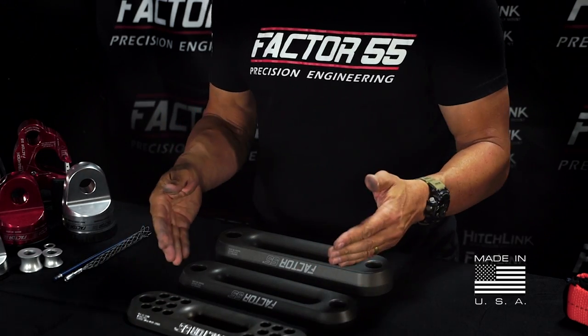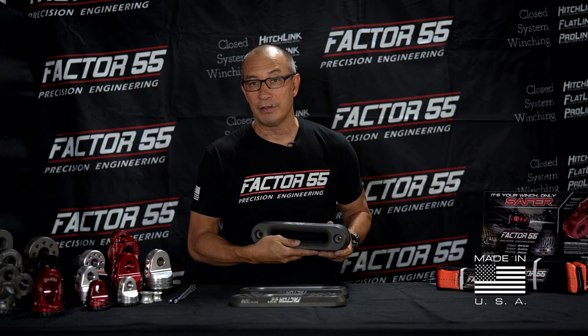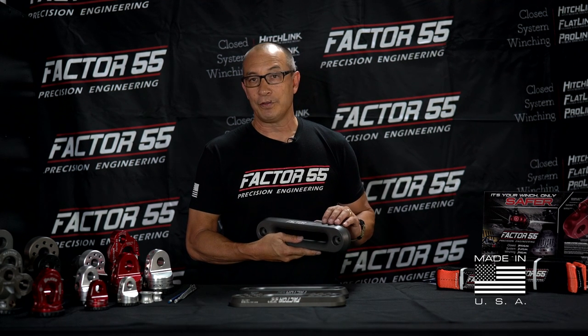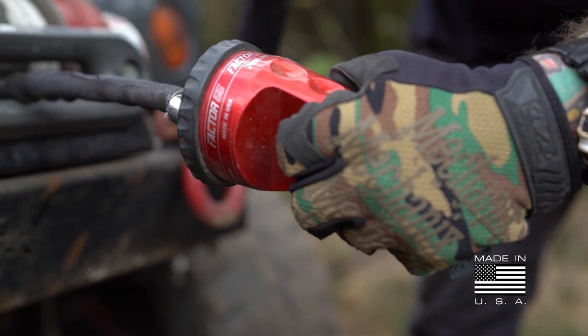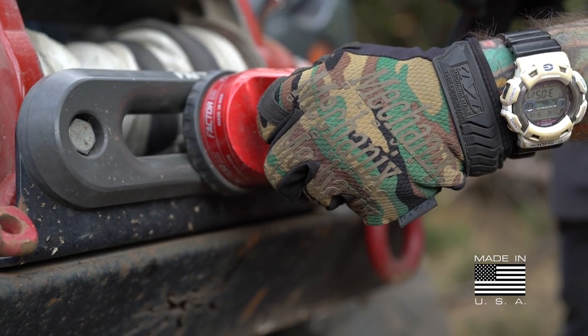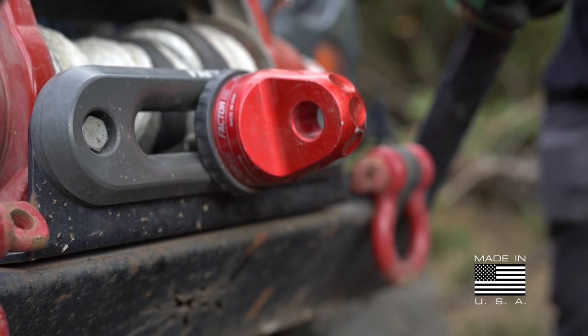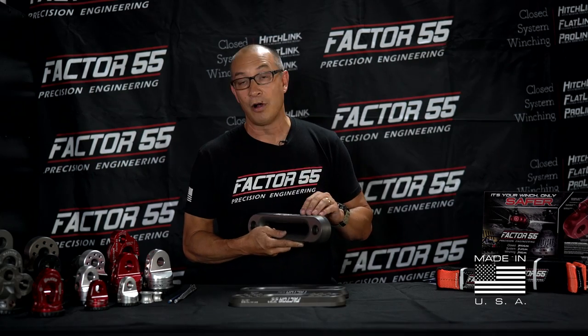What's unique about all of our fair leads is they only come in this finish — it's kind of a gunmetal gray finish. It's really the product of Type 3 mil-spec hard anodizing. This surface is as hard as sapphire. We found it to be the best surface to resist the scraping and scratching of a synthetic rope rubbing across the surface, especially one that's been dragged through the rocks and the rope is embedded with grit, sand, and dirt. As it pulls across here, it cannot scratch the surface because the surface is so hard.